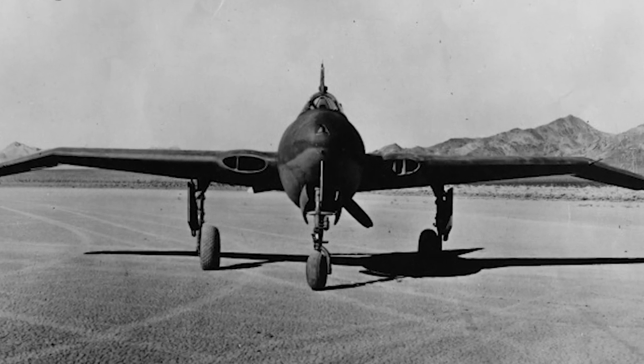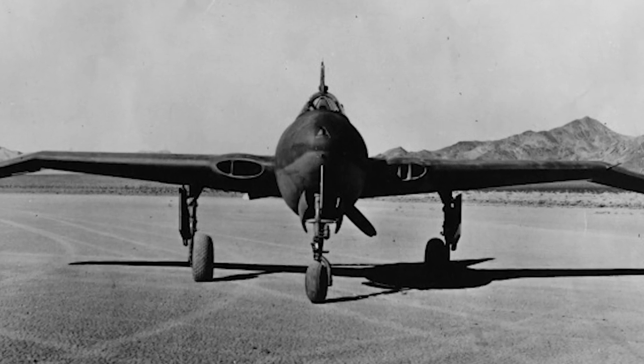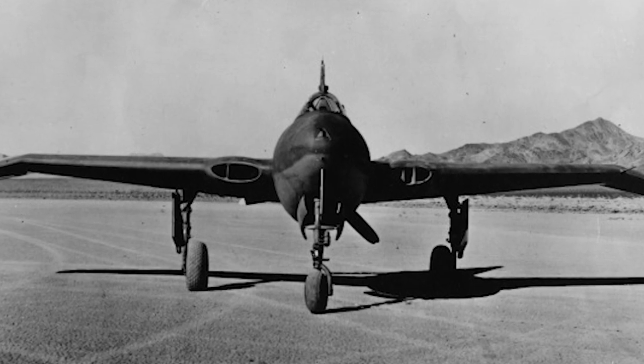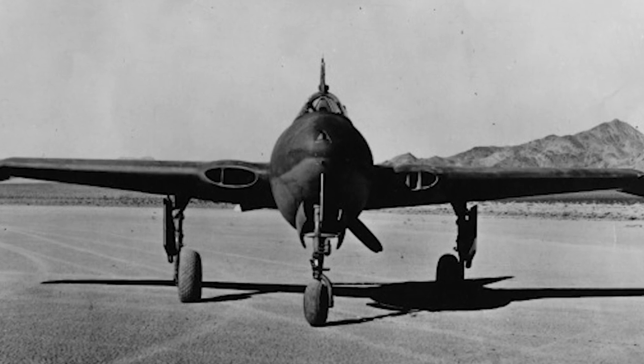The reason a magnesium alloy was used for the airframe and skin was that aluminium was in short supply during the war. When the first engine runs were tested, the Pratt & Whitney engine failed due to excessive propeller shaft flex. This led to a five-month delay.